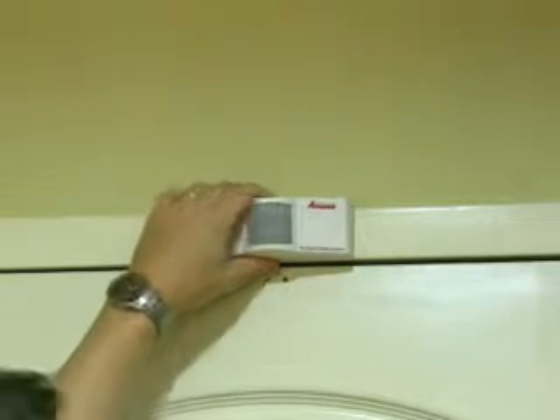Once you have your back plate properly mounted to the top of the door frame, you're going to temporarily install the Digi Door Sensor onto that to check for proper clearance, so that it doesn't interfere with the operation of the door.